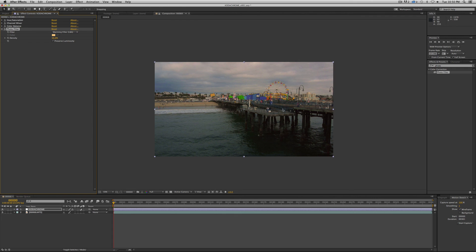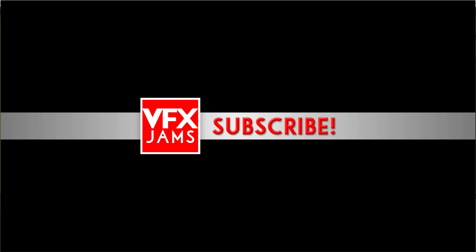As always, if you've enjoyed this tutorial and you'd like to see more, feel free to subscribe and we'll keep bringing them to you. Also, if you have an idea or you've hit a wall on a project and you need to know something, hit me up in the comments and we'll see if we can do a little tutorial on that. That's it — thanks for watching.